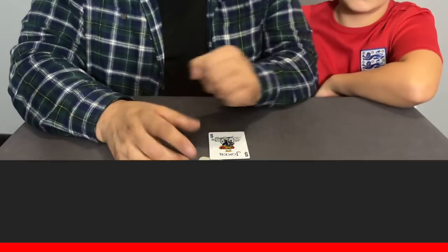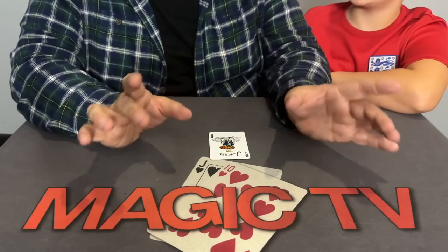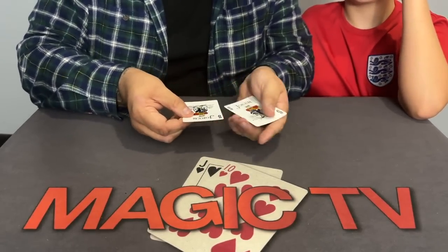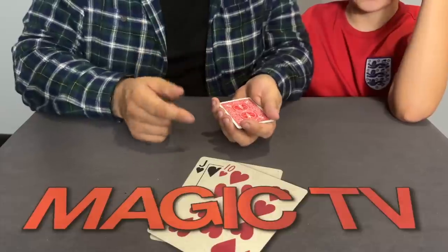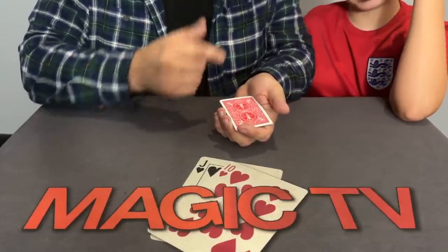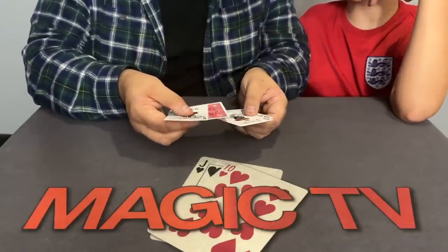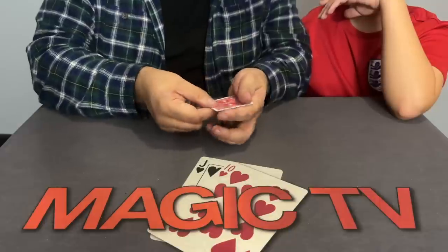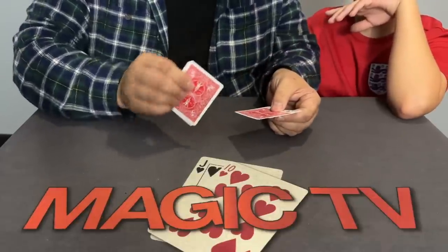This is called Tumbleweed by Brent Brawn and Andy Glass. I'm going to show you something with four cards and actually teach you a move that magicians and gamblers use - a secret card move. I've got four cards and they're all jokers - can you see that? They've all got red backs. The secret move is used to turn a card over. It's called 'the turn.' Did you see it happen? I turned one over.